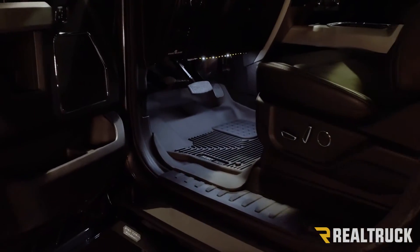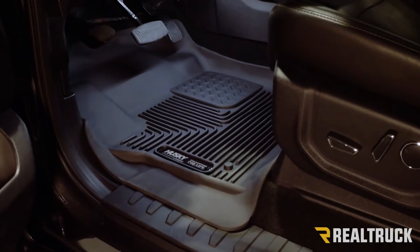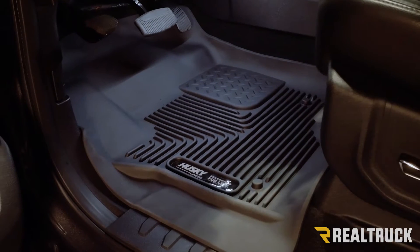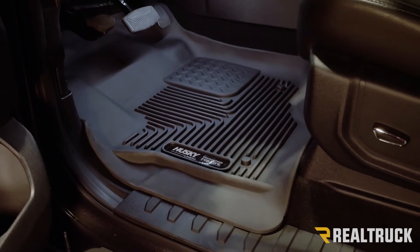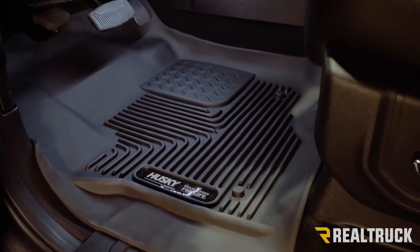The X-Act Contour floor liner is kind of our premier floor liner. It's geared towards the newer truck and SUV market. It comes in black only, and some of the features the X-Act Contour has — the material it's made out of is a little softer, more rubber, more flexible.